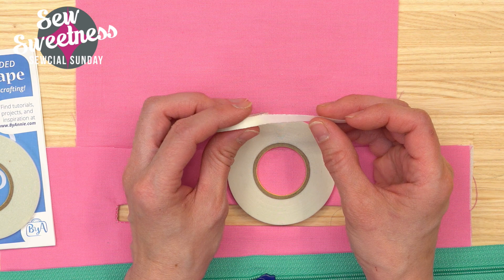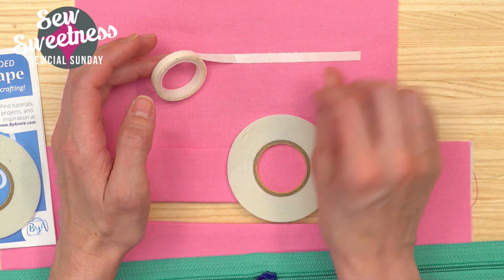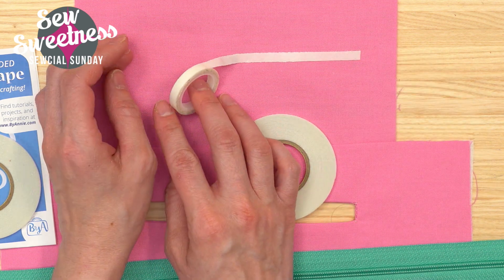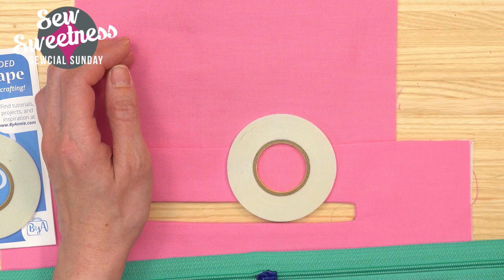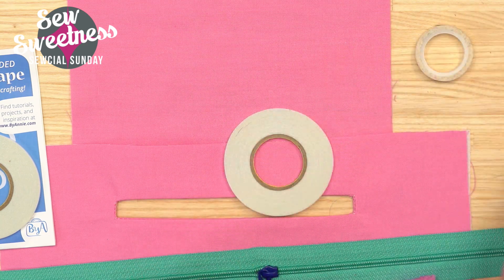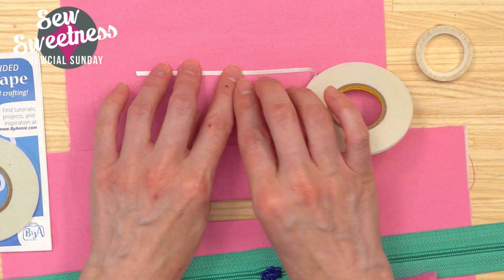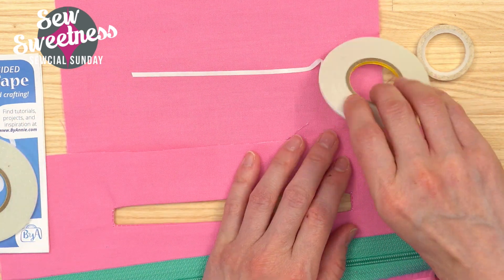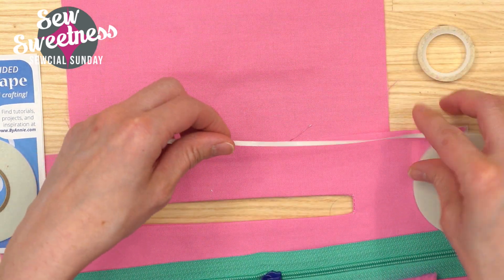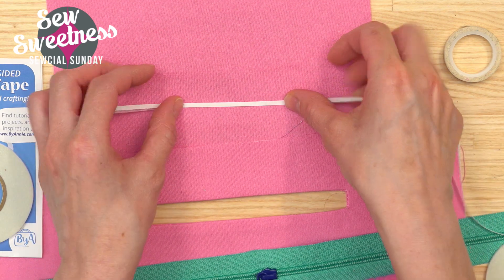I've been using Dritz Washaway Wonder Tape for a lot of years and it seemed to be doing fine. After you apply the double-sided tape you peel back a corner of the paper to reveal the second side of the adhesive. The Dritz peeled right off — not super sticky. The By Annie tape is extra sticky like the package says, but you can still remove it and shift it to a different spot if needed.